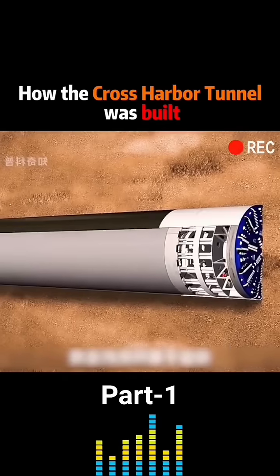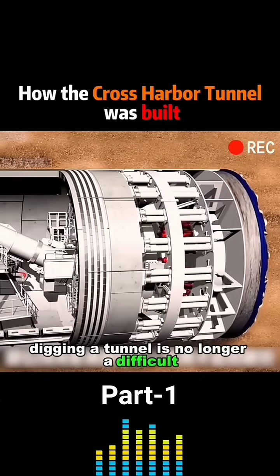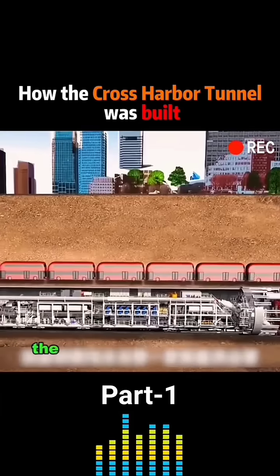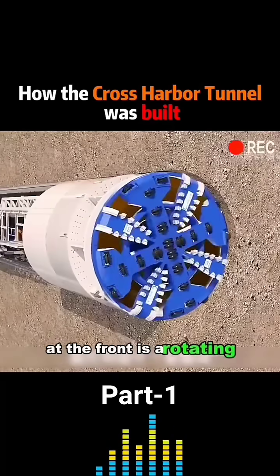The second method is the shield method. Thanks to the shield machine, digging a tunnel is no longer a difficult and lengthy process. The whole machine is like a long steel worm, with a rotating cutter at the front.